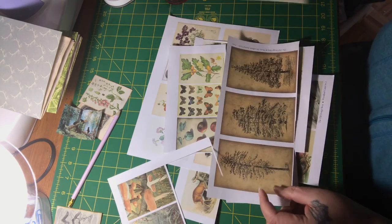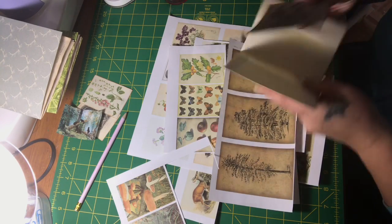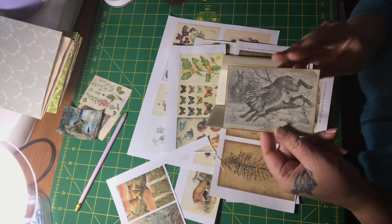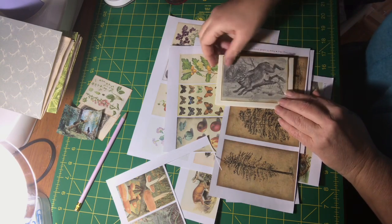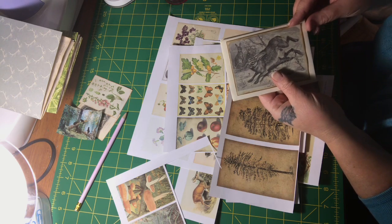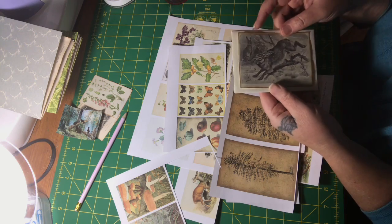I've got one image here that I'd like to include — this rabbit. I love it. I was going to use it for a pocket and then I realized, how perfect is that? It doesn't cover the whole thing and that's okay. I'm thinking of putting that one there.